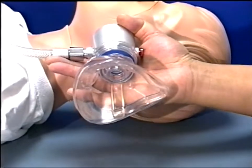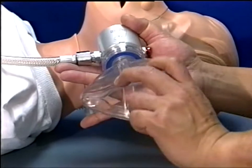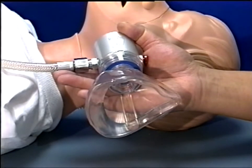The mask can be rotated freely through 360 degrees to accommodate resuscitation from any position. This allows the rescuer to maintain a patent airway and facilitates resuscitation and rescue efforts.